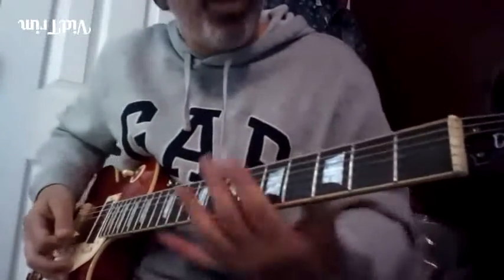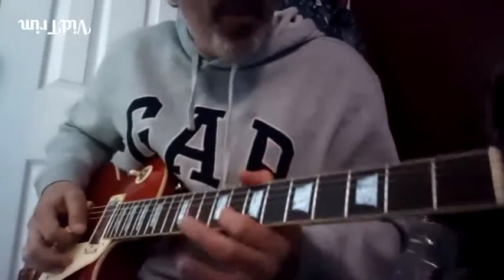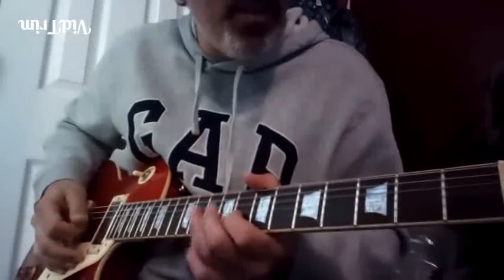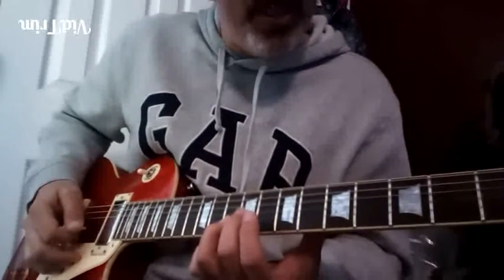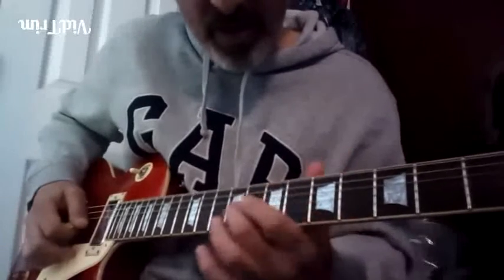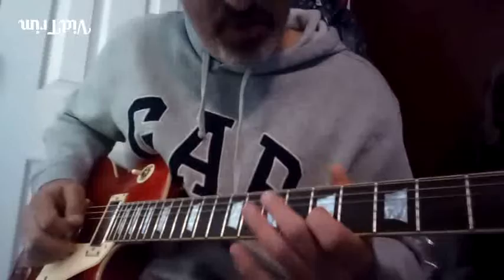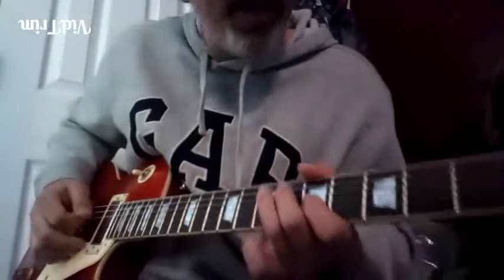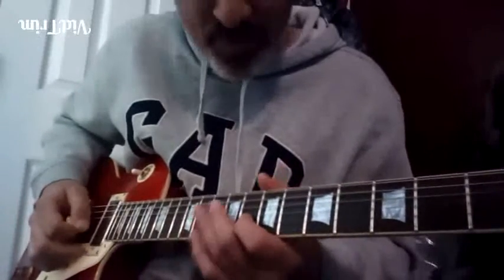Let's say we were to move it to the key of A. We would do it here — remember, the intervals don't change, so you got flat seven to root. Second finger is now ready to grab the fifth. You slide the fifth to the fourth, down to the minor third, root. And this position you're more than familiar with by now — that's our lick number one, right? We just were up here for a moment.